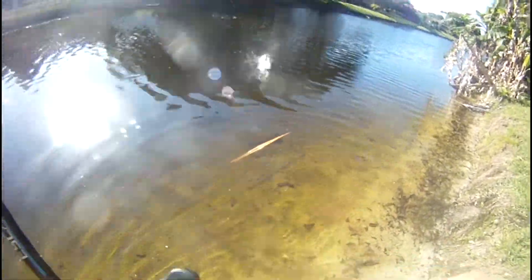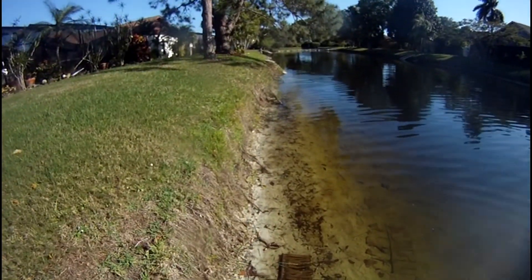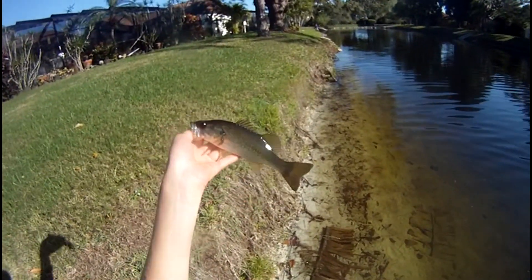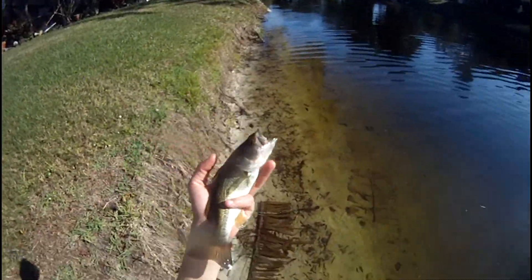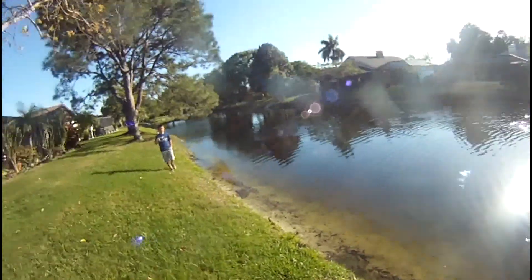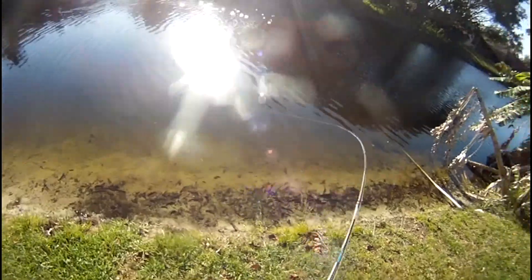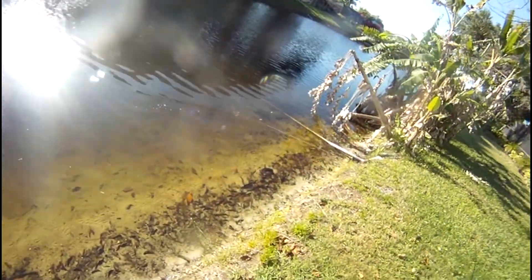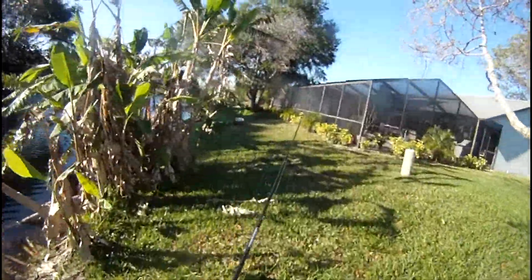Double up, my son! Look at my baby. Is my red light going? Yes — there's a fat one. Look at how fat that bass is!